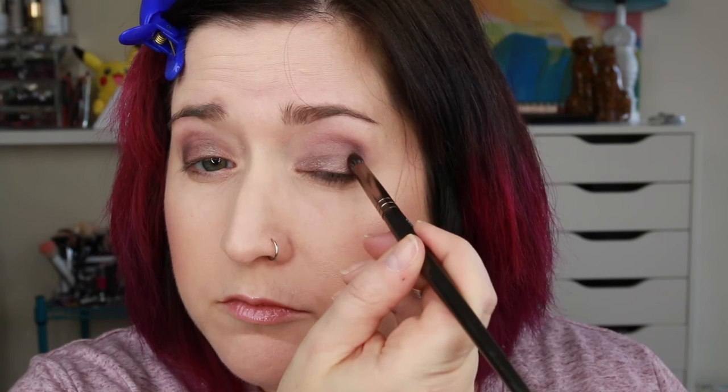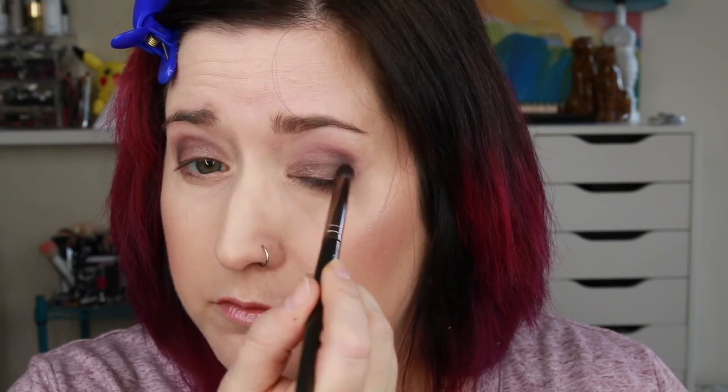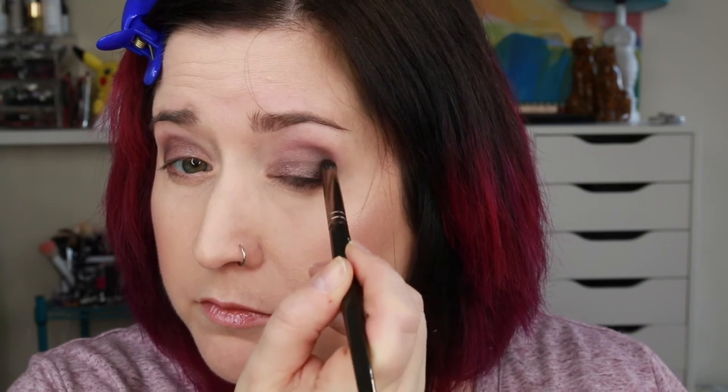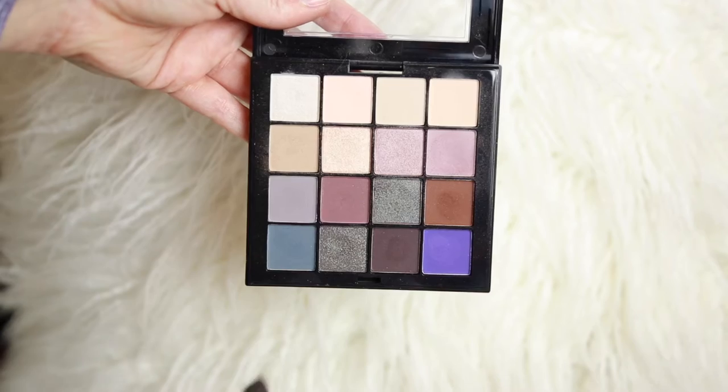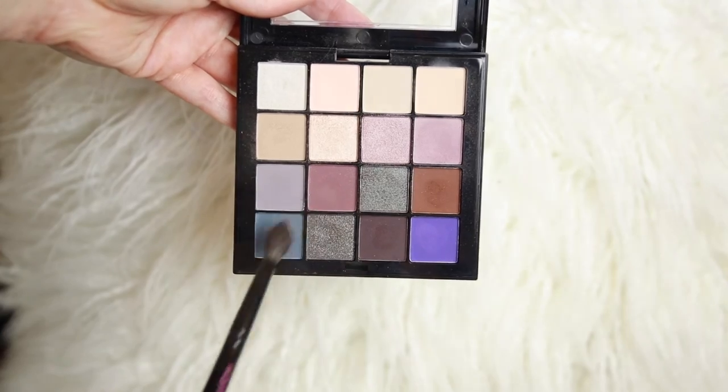I'm going to do the same thing with my outer 7 or outer V here with that darker matte shade, just to give a little more dimension. The difference between day and night here is I'm just going more darker for the nighttime look. Same empty no-product blending brush just to make sure I don't have any harsh lines. Then I'm going to go back under the lash line with the darker color again. I don't like to get too crazy with my under lash line, but sometimes you have to if you want to define under the eye. I'm going to blend that out with the mauve color so it's not as harsh.